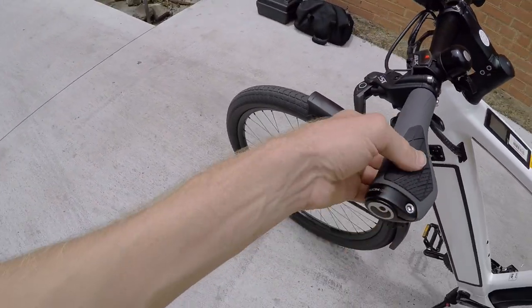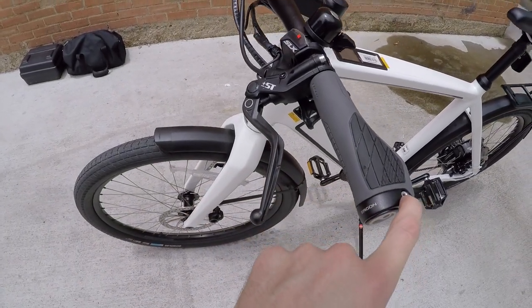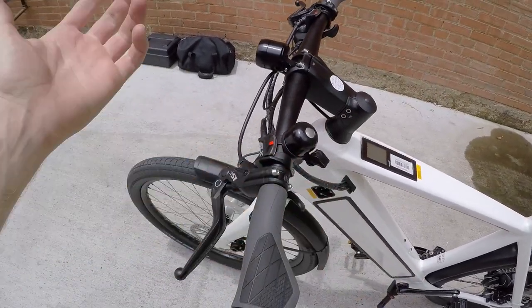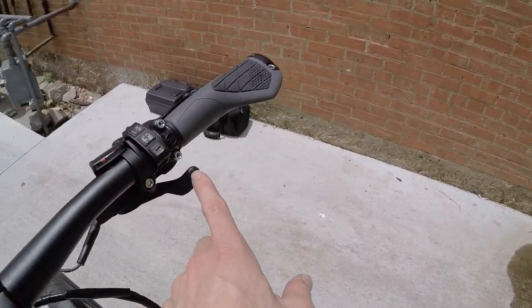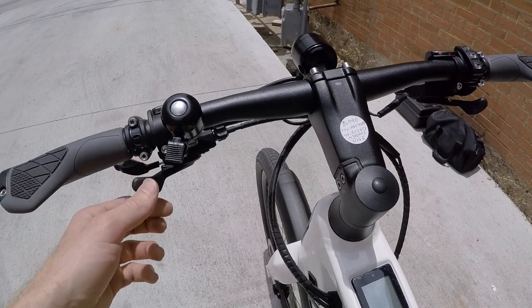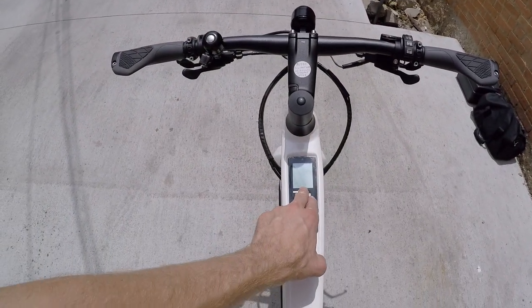More Ergon accessories: these are the ergonomic grips with their locking end right here. Really nice. There's an integrated bell too. Trigger shifters on the right and left stay out of the way, giving you a really clean cockpit. The display panel is right there.